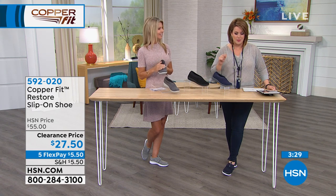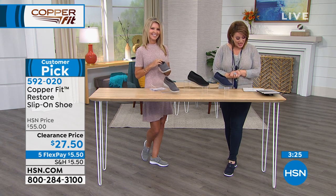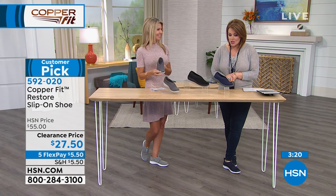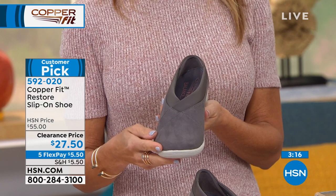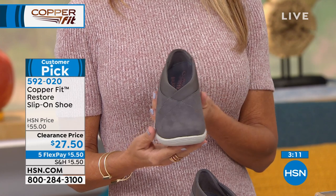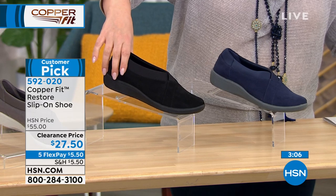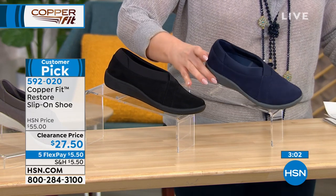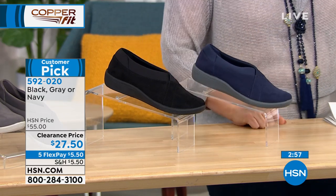You can absolutely spot clean these. This is our final item of the show — the Restore slip-on shoe. It is soft and wonderful. Let me tell you the colors: we have it available in gray, black, and navy. Final 50 here, three-minute special.